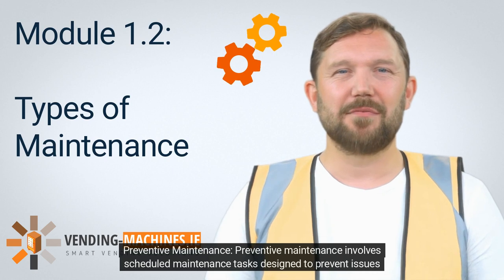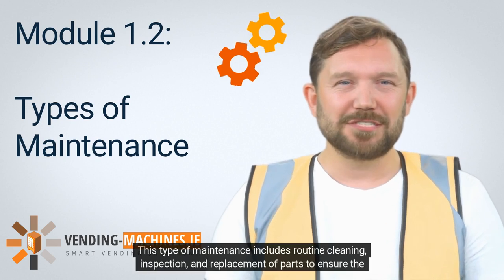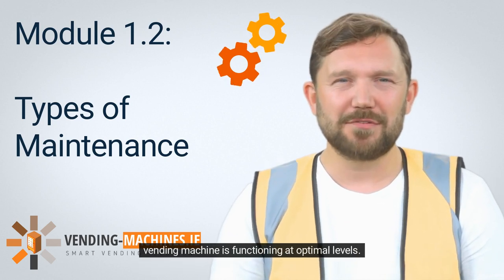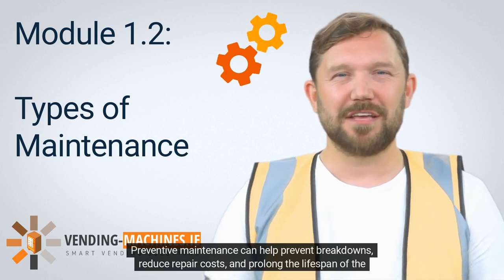Preventive maintenance involves scheduled maintenance tasks designed to prevent issues before they occur. This type of maintenance includes routine cleaning, inspection, and replacement of parts to ensure the vending machine is functioning at optimal levels. Preventive maintenance can help prevent breakdowns, reduce repair costs, and prolong the lifespan of the vending machine.